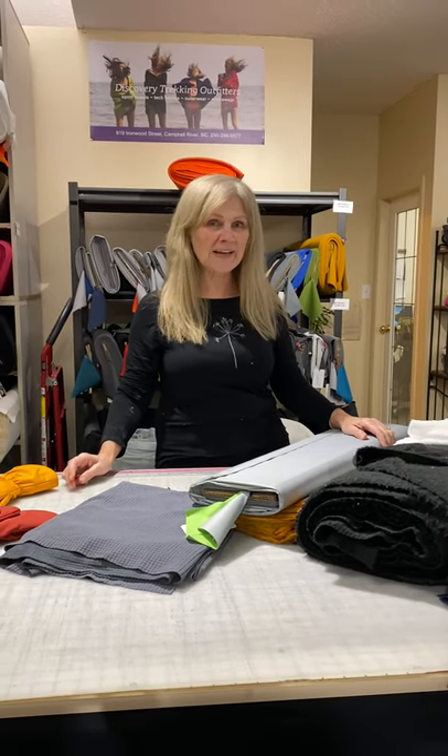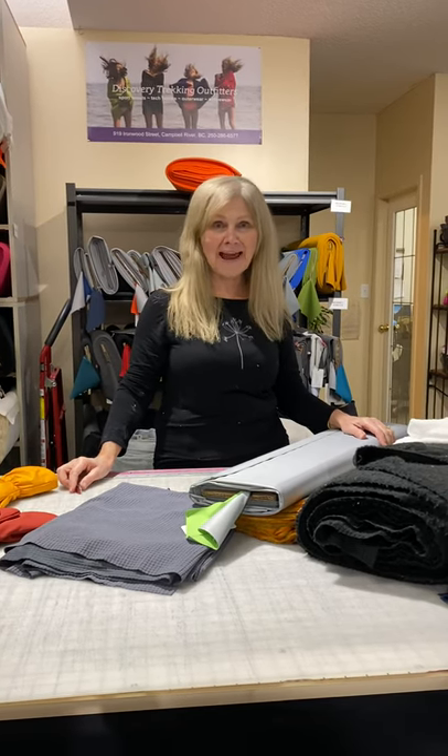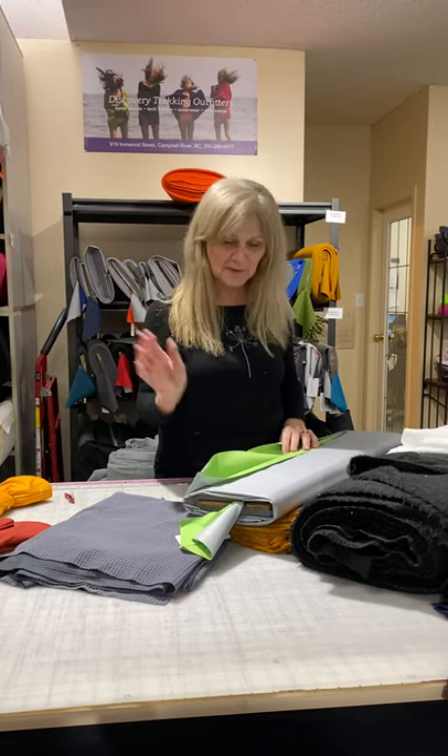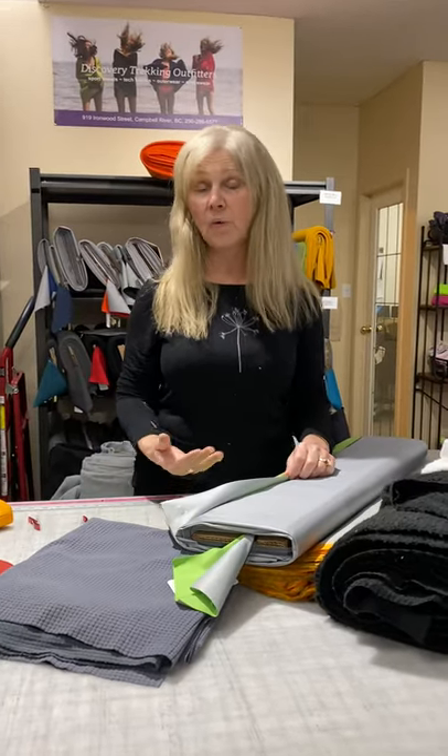Hi, this is actually part two of our mitten video because we have a very busy fabric store and we've been trying for about an hour to do a tutorial and it keeps getting interrupted. So we just decided when somebody walks in we'll stop the video and then when they've left we'll start again. Part two of our mitten video, and where we left off was I was going to talk about what you need for the outside of your mittens.